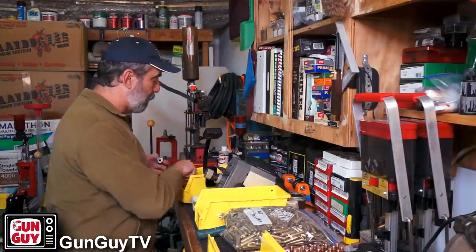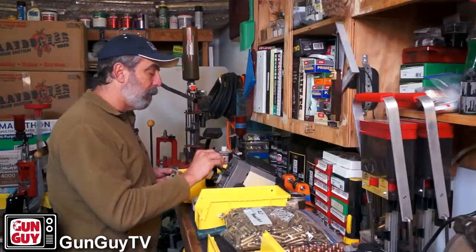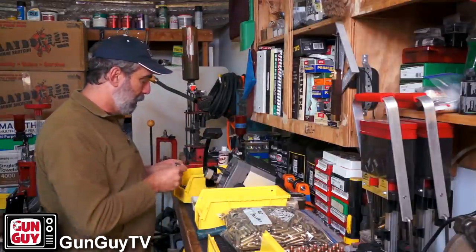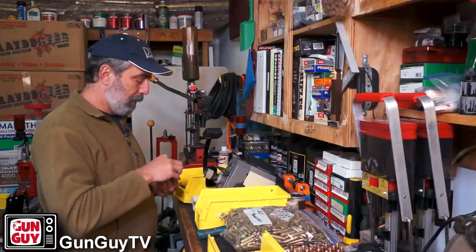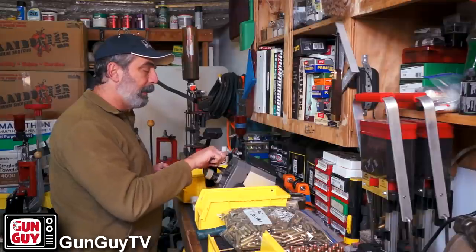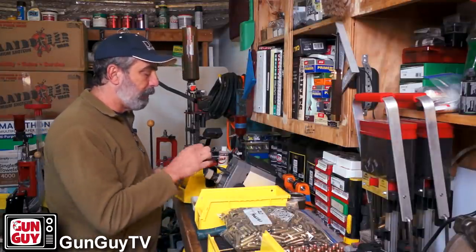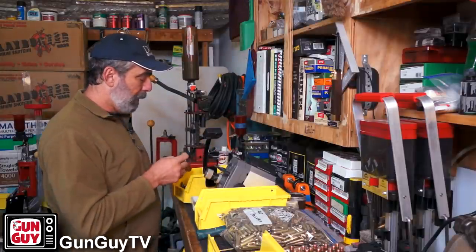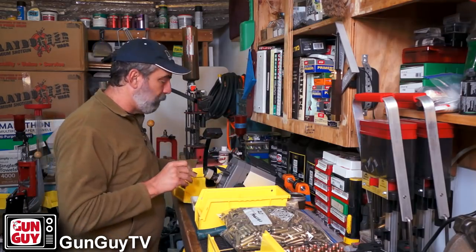If they need to be trimmed, great. If they don't, clean out the primer pocket and throw it in the tray. Eventually you're going to find one that needs to be trimmed. We know that one needs to be trimmed. We're going to push it in the collet until it goes through the shoulder guide and trim it.